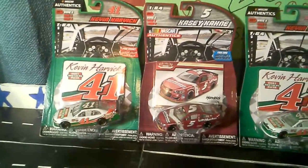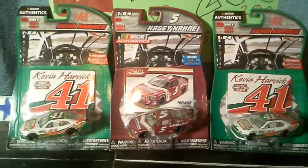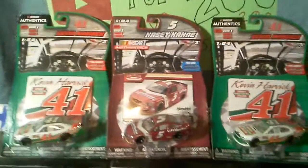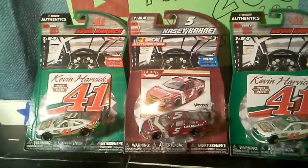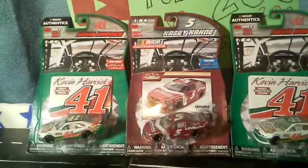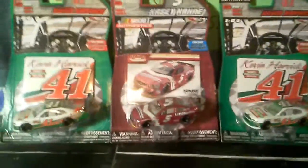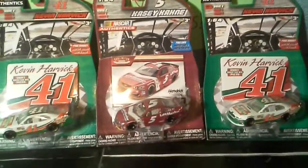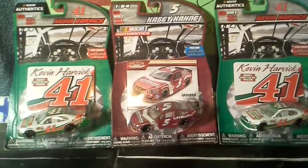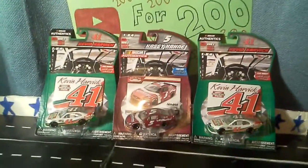Still looking for Wave 5 and Wave 6, but I'm glad to find two more Kevin Harvick so I can keep one in the package and open one up for other purposes. I also managed to find the Casey Kahne throwback for Wave 2 of 2016. In this video I'm going to do the review of the Casey Kahne number 5. Some of you might say I only have one Wave 4 Kevin Harvick — here's my proof I do have two.